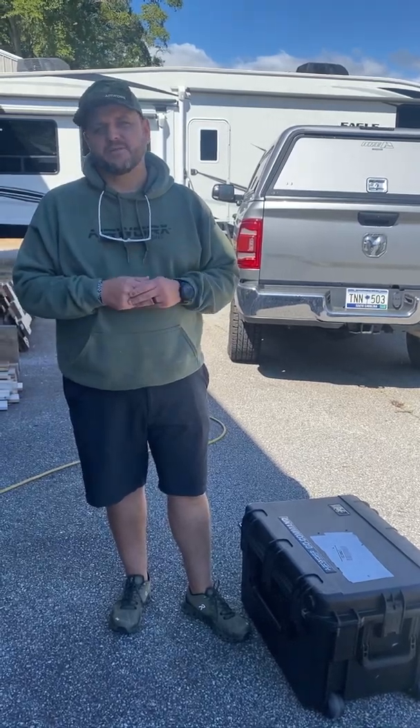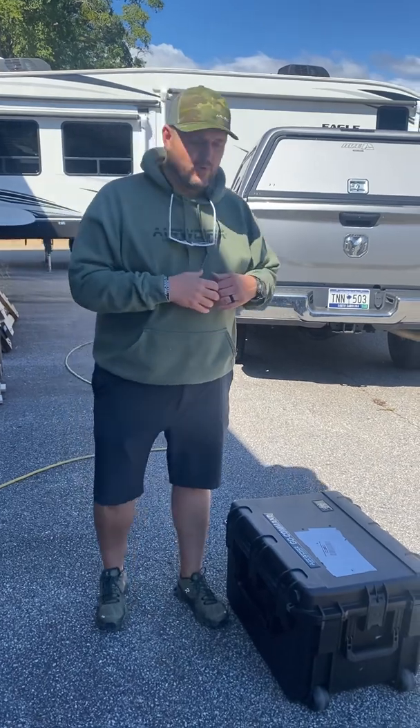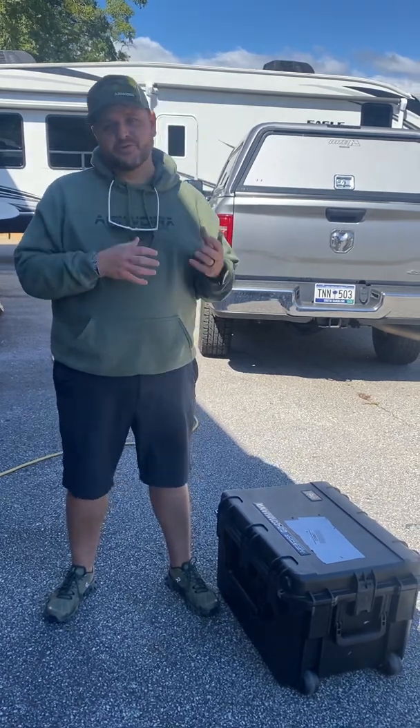Hey everybody, it's Stephen Baxley here with Airworks. We've had a bunch of requests from customers to see how quickly we can deploy an M30 series drone from our Go Command OG case. So what I want to do is quickly demonstrate that.